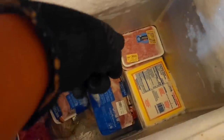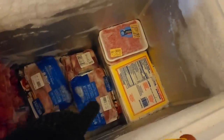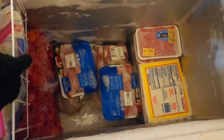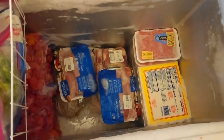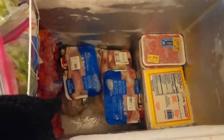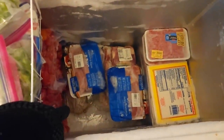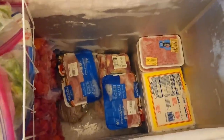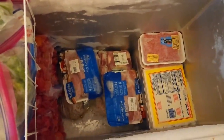There's also turkey drumstick, beef ribs, ground pork, grated cassava for pone, hot peppers on the side, and even a whole ham underneath. I'm going to repack the freezer now and start on my fish broth.